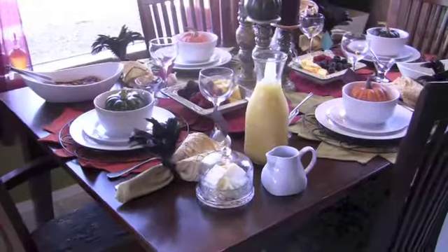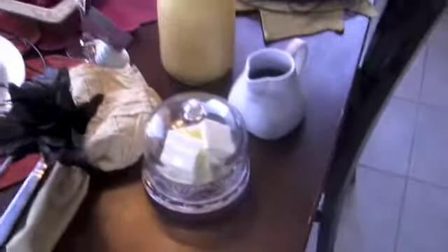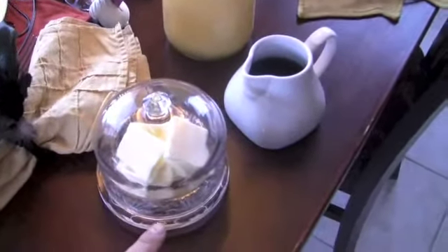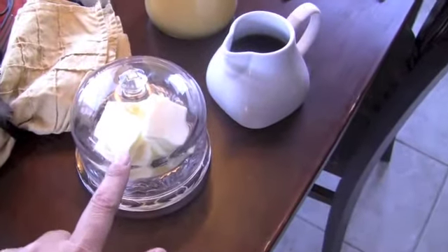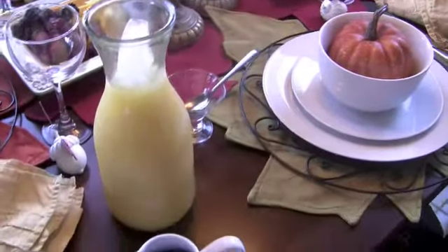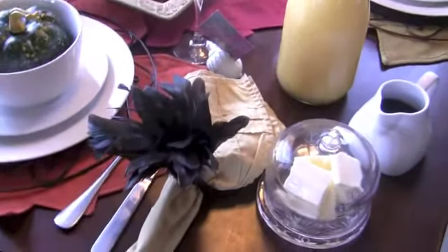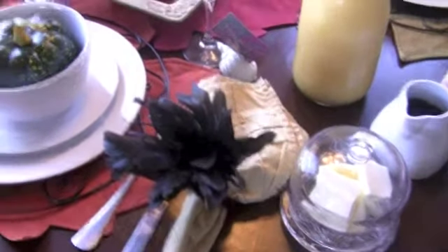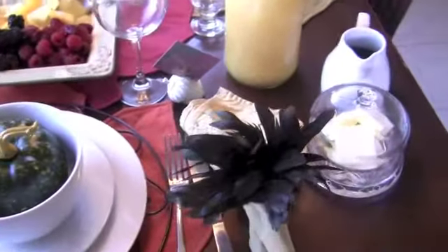Here's our final table. You can see the butter dish — I cut the butter and put it in there, chilled it a little bit, and I got this from TJ Maxx. Here's the syrup, the orange juice — I got this from a garage sale a long time ago — and the napkins with the peacock feather napkin rings I pulled from the dining room, which you can see from my dining room tour video.